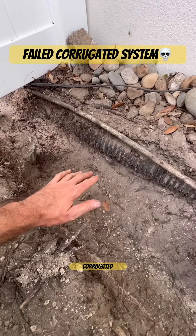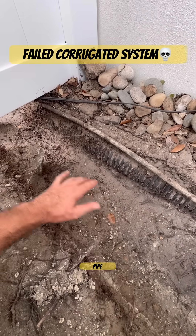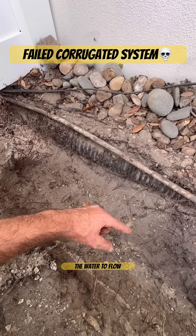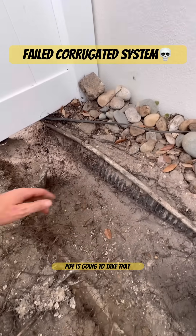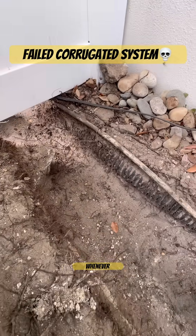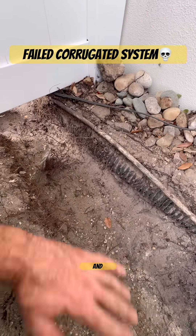When you run corrugated pipe for a drainage system, that corrugated pipe has to be laid in a flat-bottom trench in the direction that you want the water to flow. So if your trench is wavy, the corrugated pipe is going to take that shape instantly. And that is what always happens whenever you have installers that want to just hurry up and throw the pipe in and get it buried.